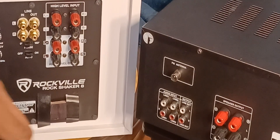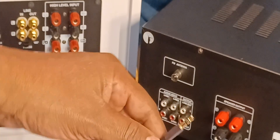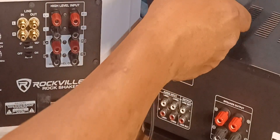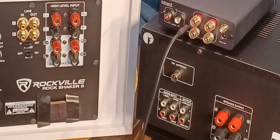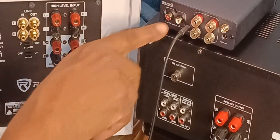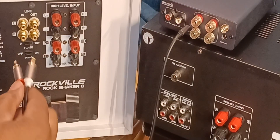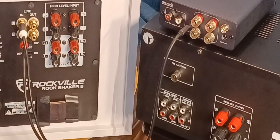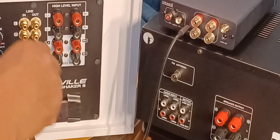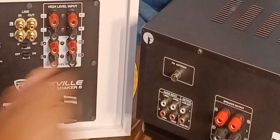The next connection type is a 3.5mm connector, and this is on the Fozzie Audio BT-20A. You do the same thing — on this one it may say pre-out, auxiliary out, or line out; it doesn't matter. You connect it to the RCA, and you still have the same options to connect the line out to another device.